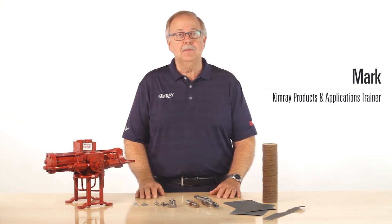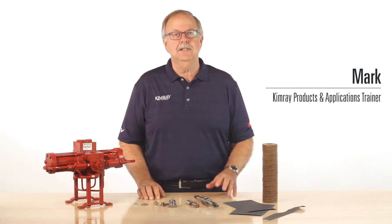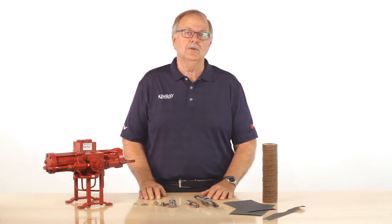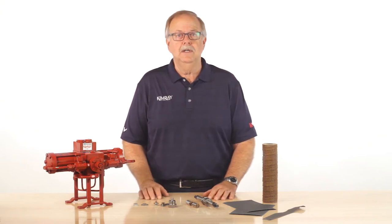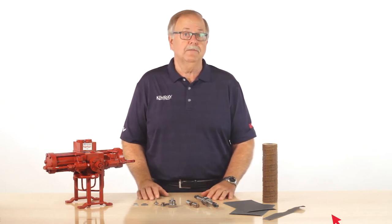Hi, I'm Mark with ChemRay. The glycol pump is used to control triethylene glycol circulation in gas dehydration systems. In this video, we'll examine some internal parts of the glycol pump that have been damaged during operation. We'll explain what these parts may be telling us about the cause of the damage and offer some solutions to prevent further damage.